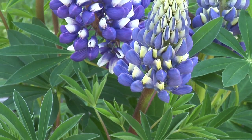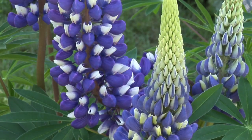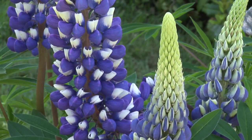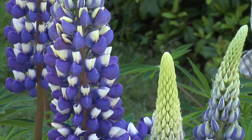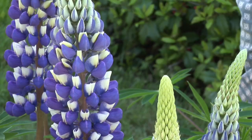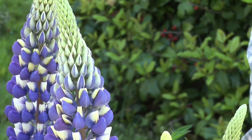Lupins can be planted in the cut flower garden — as I say, they make a great cut flower. They're wonderful in the perennial garden. Again, they take full sun, but you could put them in the front of the shrub border. They're a wonderful focal point in the spring landscape.